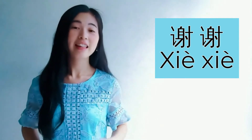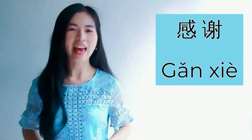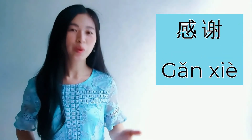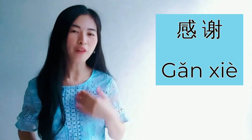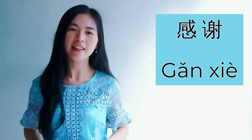Xie xie. All right. The second way is called gan xie. It is used when you want to say thank you from the bottom of your heart. The level of appreciation is higher than xie xie.